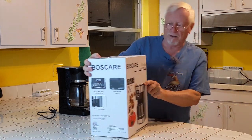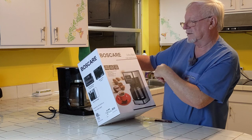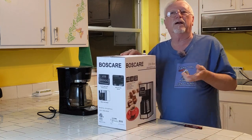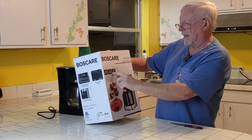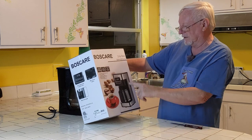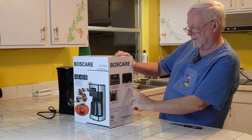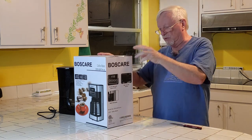Here is our new coffee maker — it's a Boss Care coffee maker. It only has 10 cups. After I ordered it I wanted a 12 cup, but I already ordered it and I needed it, so I can get by with 10 cups. It has a removable washable filter with an anti-drip feature. It looks nice — it's stainless steel, and it matches all our other appliances. I like the anti-drip feature; sometimes when you get a cup in a hurry it drips on you.